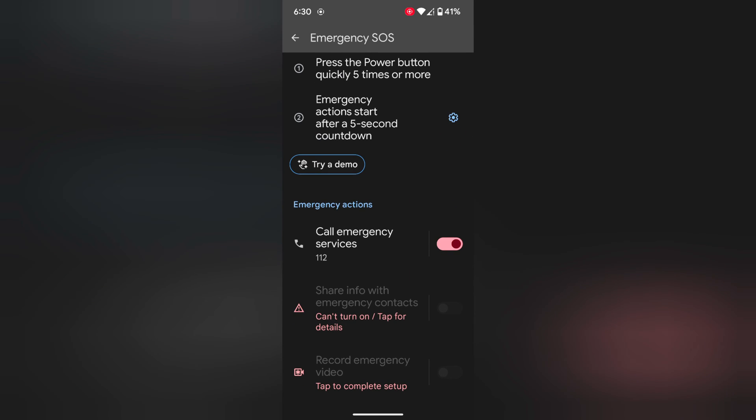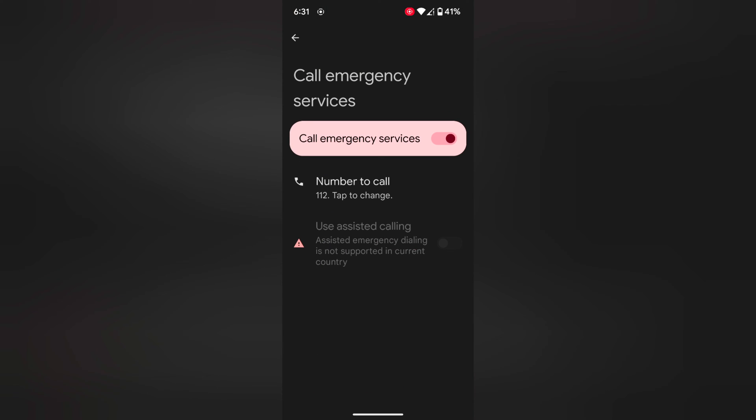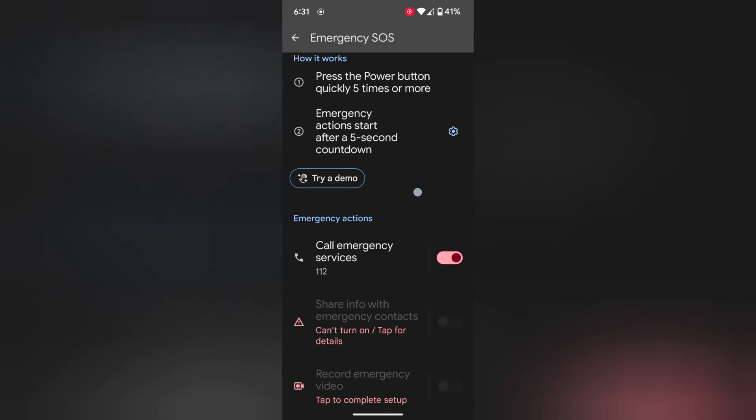Go back. You can also enable Call Emergency Services to call automatically — 111 or 112. Tap on it and make sure the toggle is on. It will automatically call the emergency number 112 if you are in a critical condition.